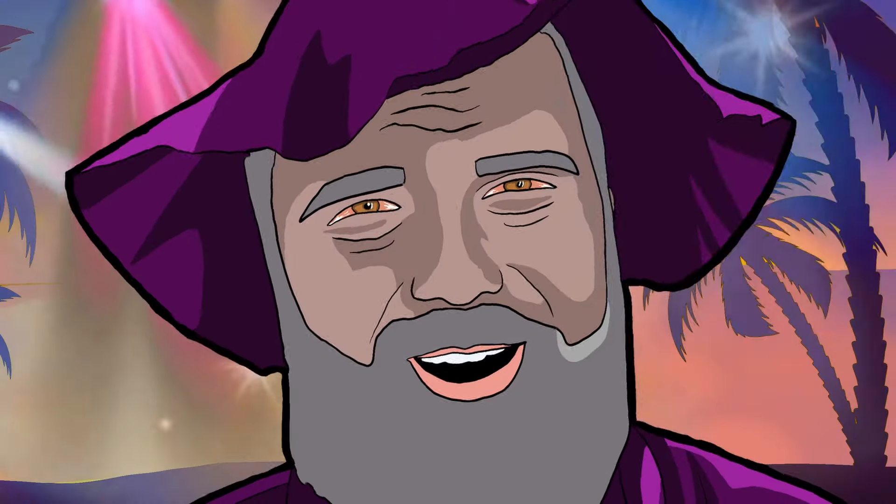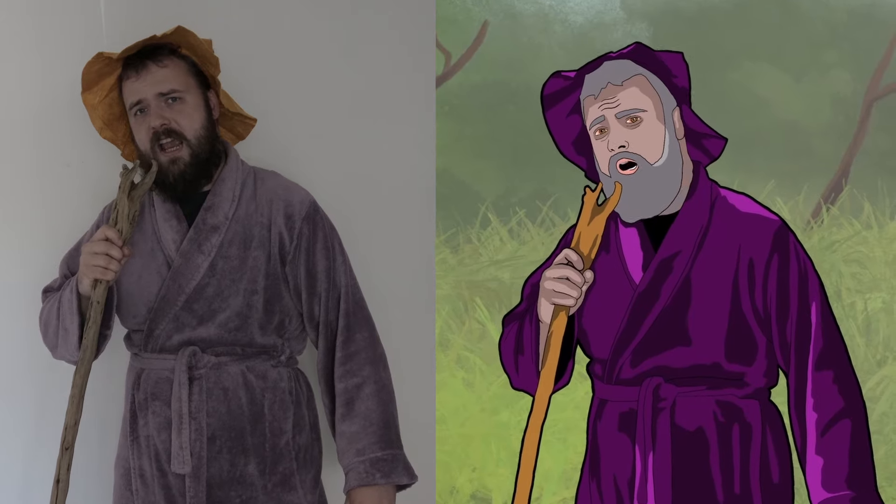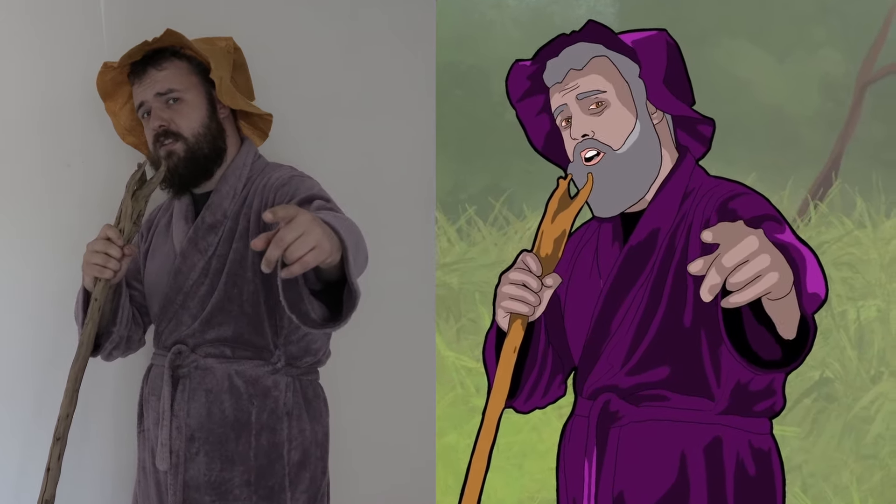Hi there, how you doing? So, you want to start making animations. What if I told you it is 20 times easier than you think, with this little program called Ebsent.